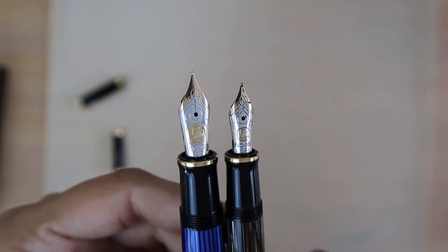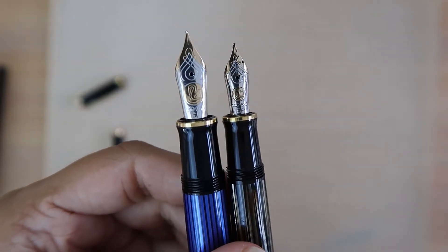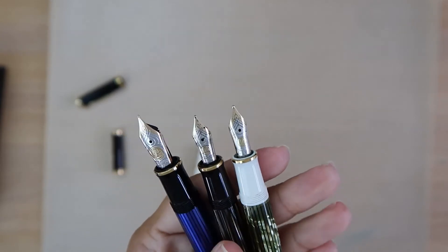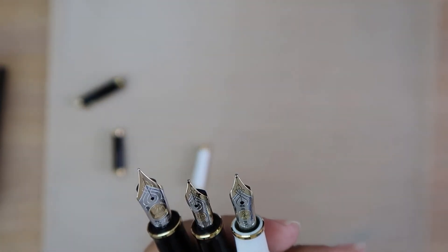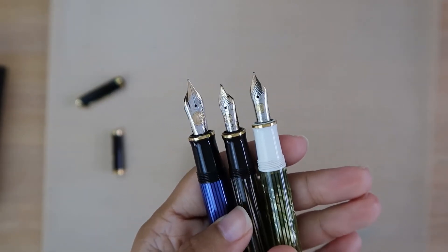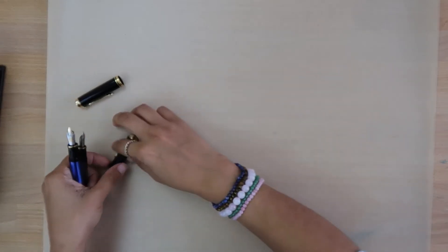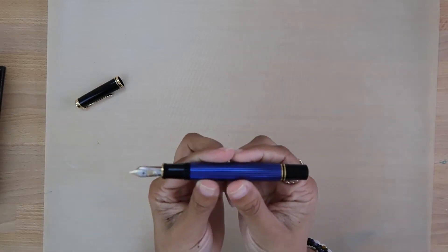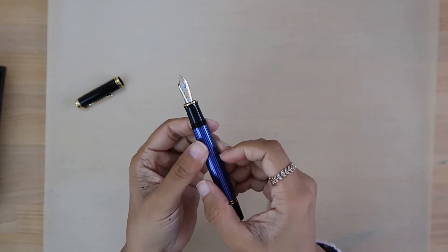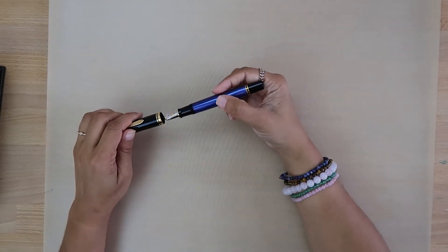Extra fine is definitely my choice of nib because I like how finely it writes. I might get the one in white tortoise ground by the nib master, because the standard nib is genuinely too thick for me to write with. So I just have two M400s and the blue M800 I just got — I don't have the M600. All the details on length, weight, and specs will be in the description box, but I am so excited to ink this baby up and get started!